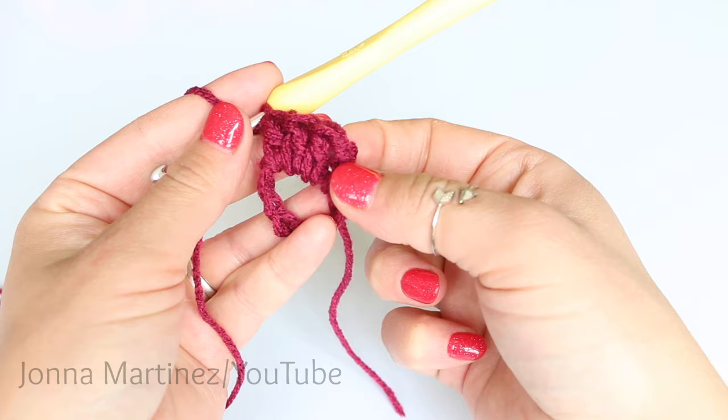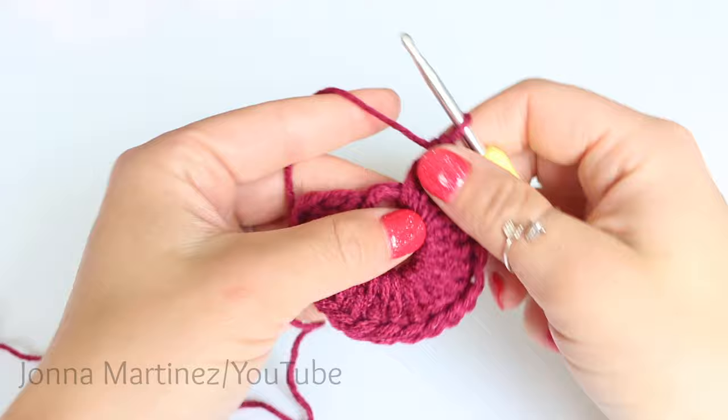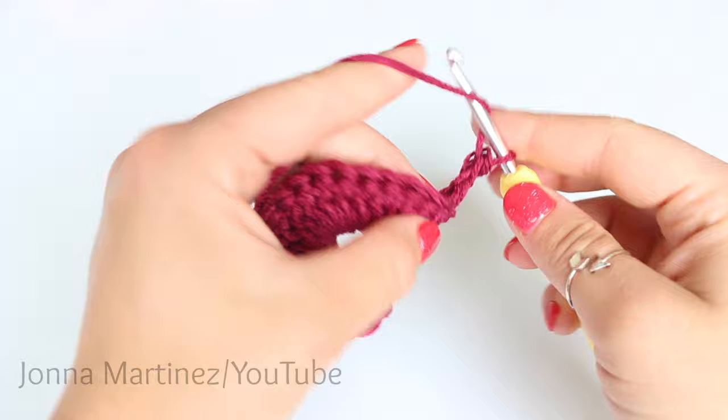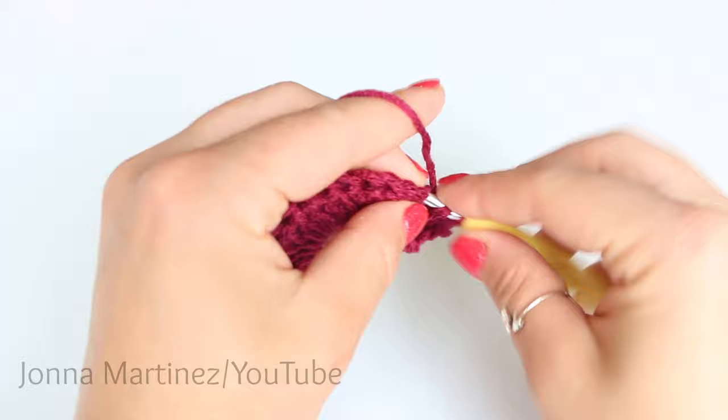Here is row one complete. Before we begin row two, if you did chain three, make sure you count that as your first double crochet. To begin row two, you can turn first if you like, then chain three — that will count as your first double crochet — or do the chainless starting double crochet. Then simply place one double crochet into each of your previous stitches all the way across.